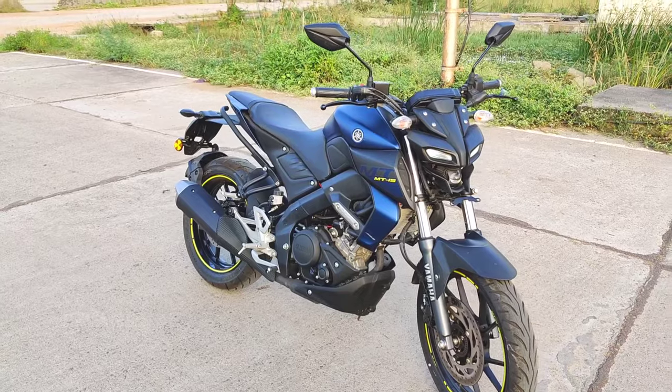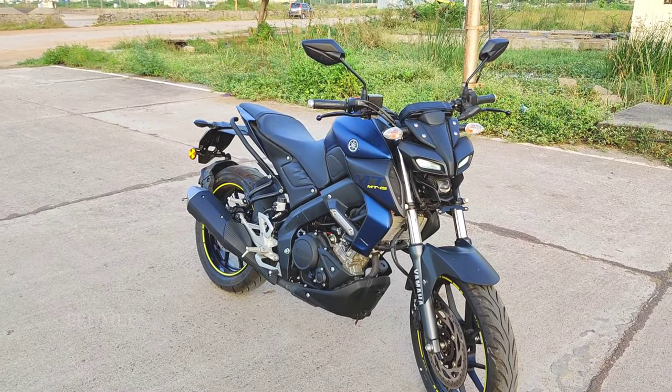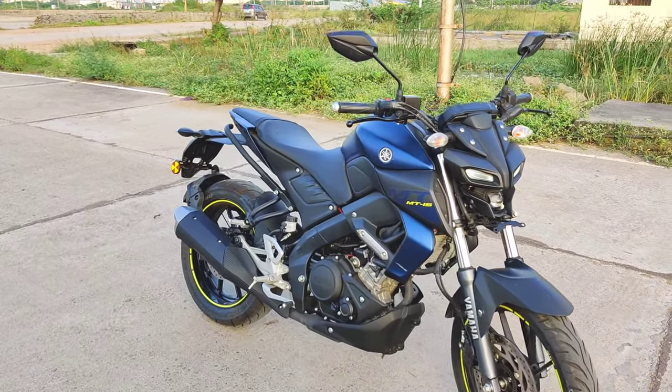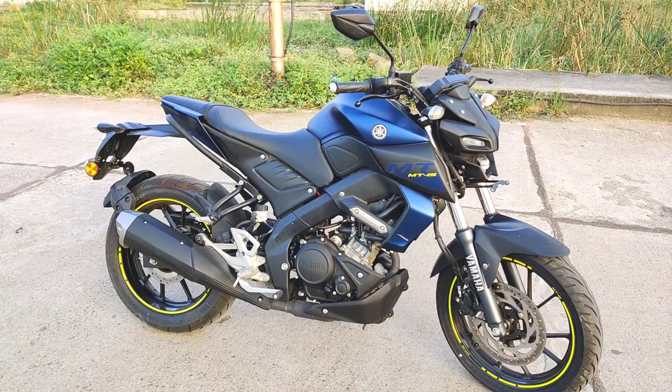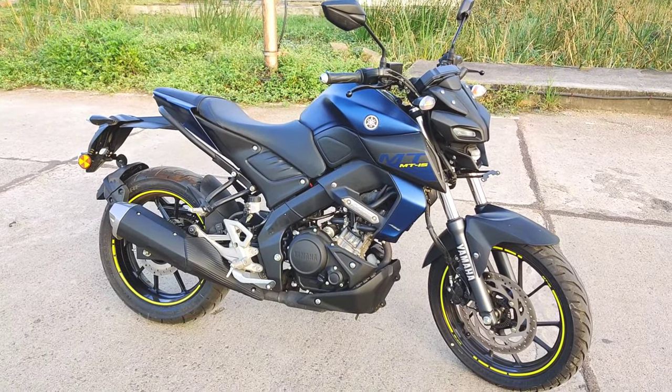Hi guys, welcome to Arimin. So now we are going to review the MT15. We are going to see the street bike. This is a naked version.